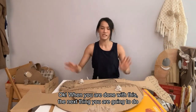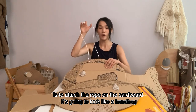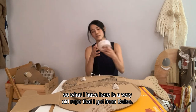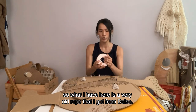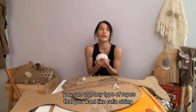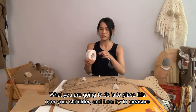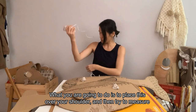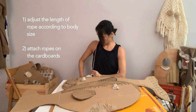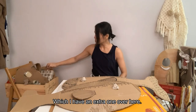When you are done with this, the next thing we are going to do is attach the rope on the cardboard, so it's going to look like a handbag. What I have here is a very old rope that I got from Daiso — you can use any kind of rope you want, like a raffia string or anything you can find at home. What you are going to do is just place this over your shoulder and then try to measure all the way down to your waist — roughly this size. You are going to have two sets of this.